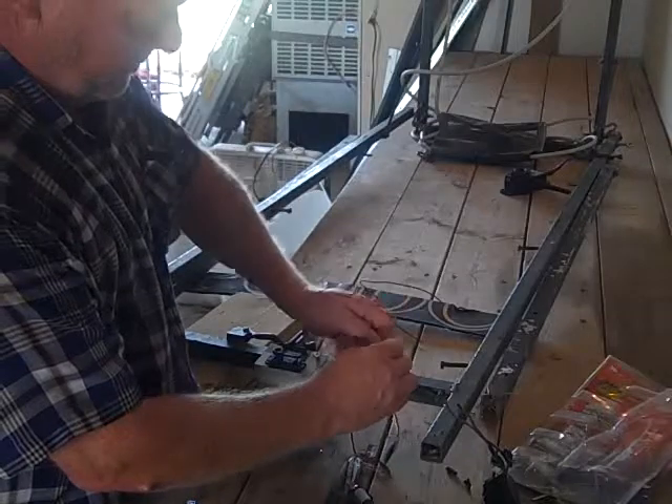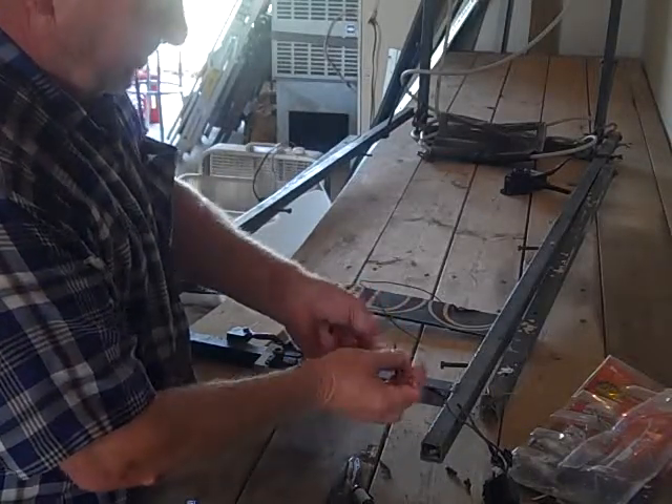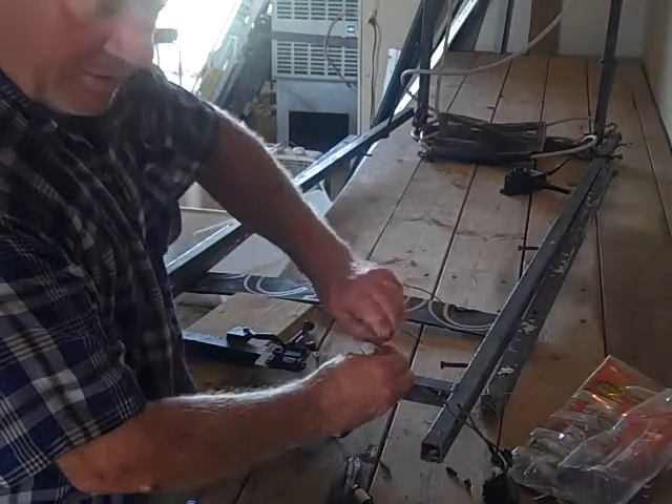I probably should solder these connections, but I'm not going to sit here on a video and make you watch me solder — although maybe that would be fun. I wonder how many people would watch that video.